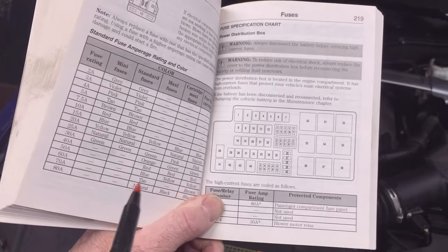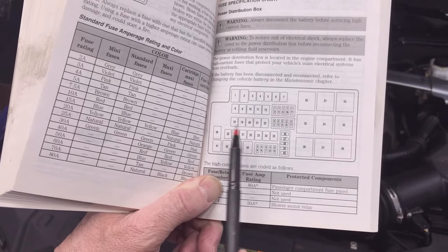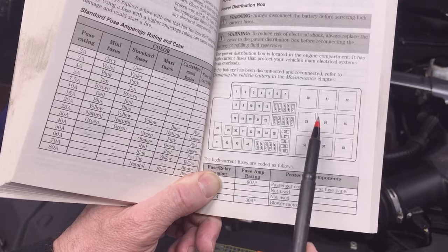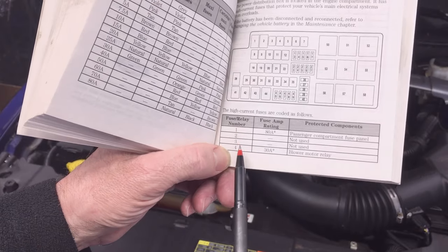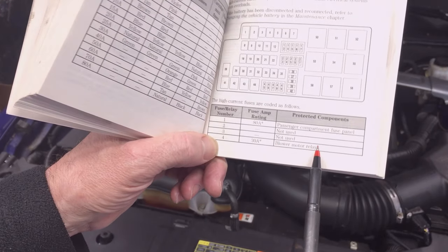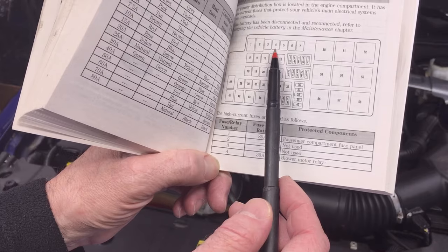The first page starts with the power distribution box that's in the engine compartment. Here's a graphic representation of that box, which shows you the location of all the relays and all of the fuses — they're all numbered. You can use the table to find out which number fuse you're looking at. For example, if I'm troubleshooting the blower motor relay, that relay is number four.